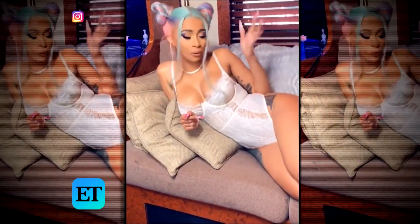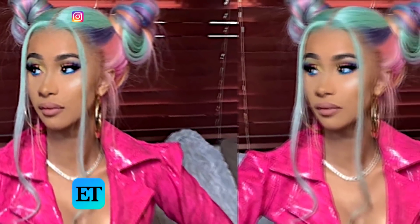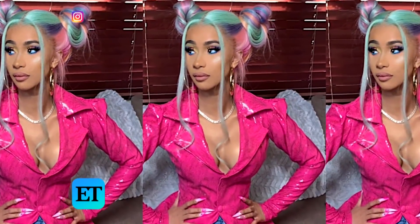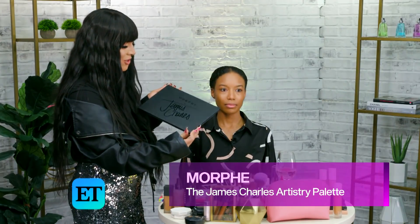I'm really feeling myself because I think I got a little beauty. For this look on Cardi, the hairstylist gave her this colorful hair, so I got inspired by her hair. I was trying to use every color in her hair — she had like purples, sky blues, pinks. So we'll be using the Morphe palette, James Charles edition. His palette has all of the colors.